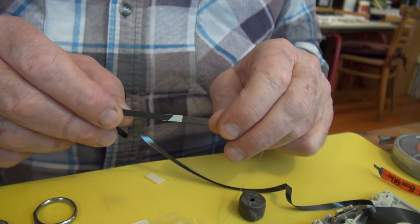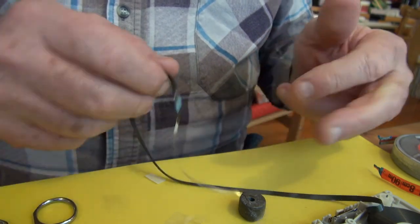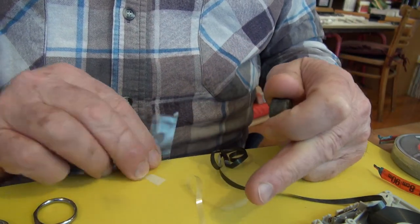Here we have the splice, and we're back in business. Put it back in the cassette, and Bob's your uncle. We'll be good.